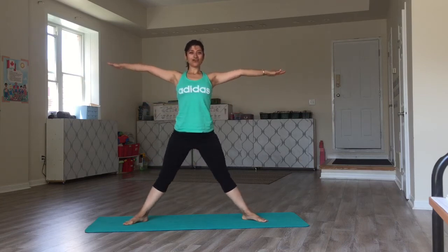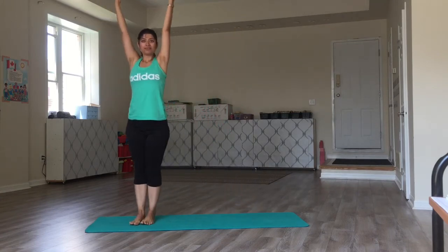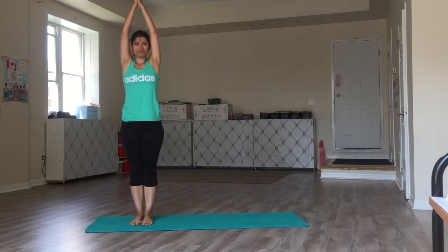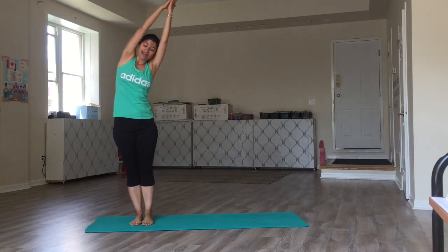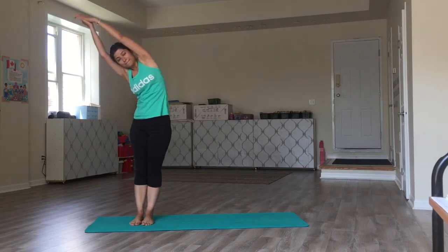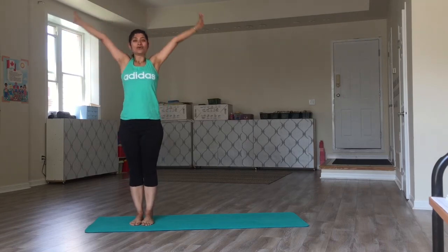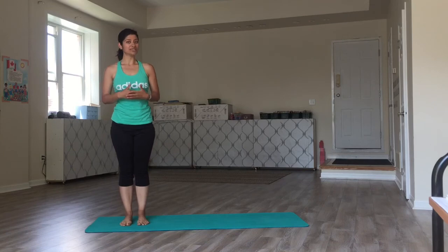Straighten the legs and the arms, and bring the left foot to meet the right. Breathe in here. Exhale to your left. Back to the center. Turn to your right. Back to the center. Relax.